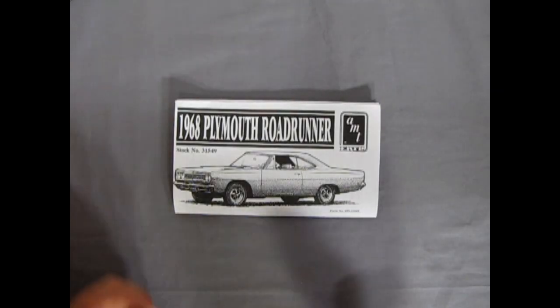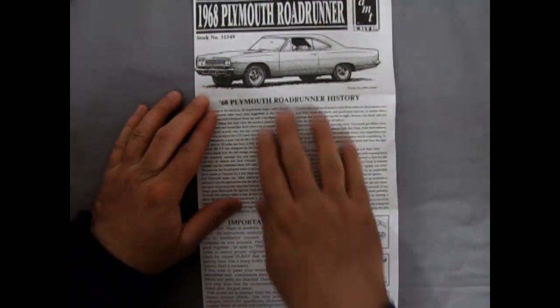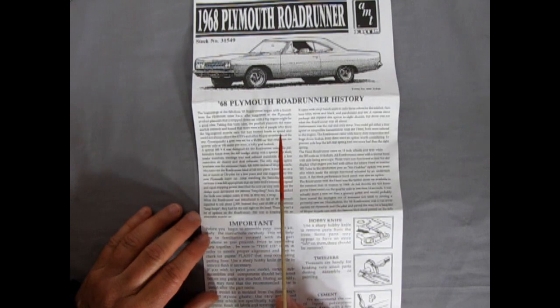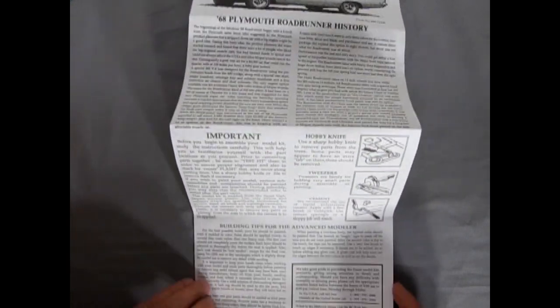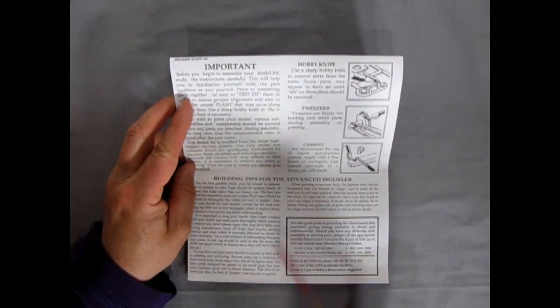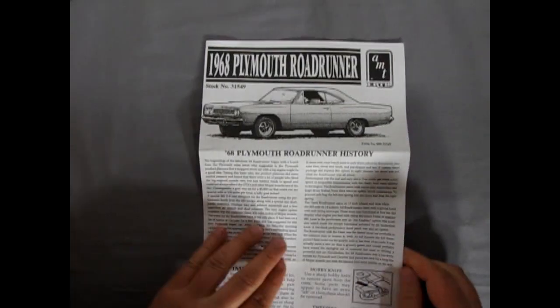Here we have our 1968 Plymouth Roadrunner instructions which actually fold out into a very big instruction sheet. I do believe the original issue of this kit was in the late 1990s. There's the write-up and the history of our Plymouth Roadrunner, which is quite a big history. Then of course we have our safety instructions for using your knives and everything, and a phone number which I don't think exists anymore for this kit, considering it's pretty old now.